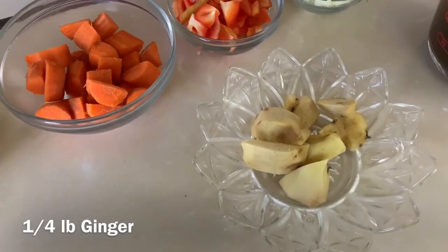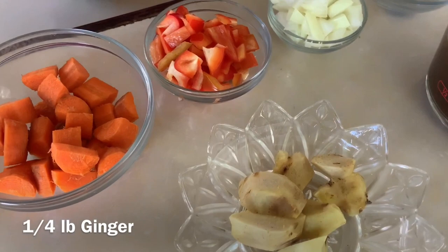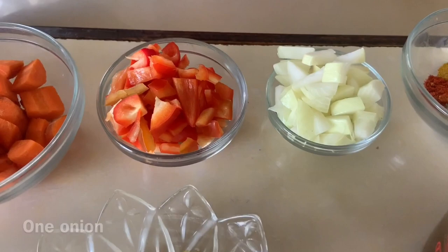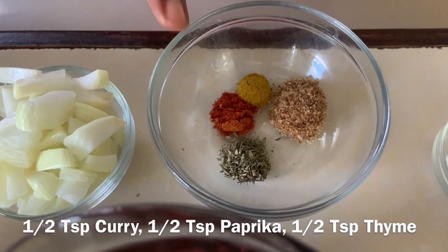We have a quarter pound of ginger, skin removed and cut into smaller pieces. One medium-sized sweet pepper, chopped. One medium-sized onion, chopped. We're going to use one cup of vegetable stock and a half cup of water. For seasoning: one teaspoon of all-purpose seasoning, half teaspoon of curry, half teaspoon of paprika, half teaspoon of dried thyme, and salt and pepper — half teaspoon each. Plus some oil for sautéing.